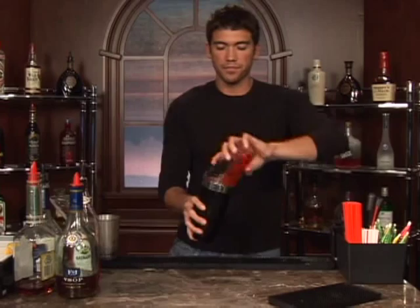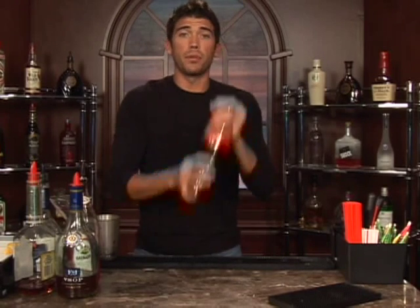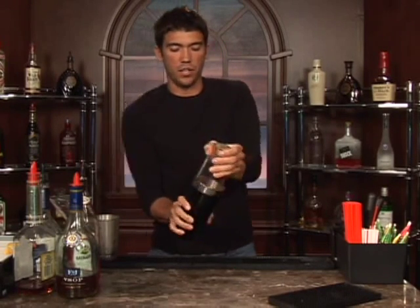We'll mix all these together. You can add a little bit of powdered sugar in with all those ingredients as well, and that'll just sweeten it up a little bit more if it's not already sweet enough for you. And also if you want, you can rim your martini glass with some sugar for a little extra kick as well.